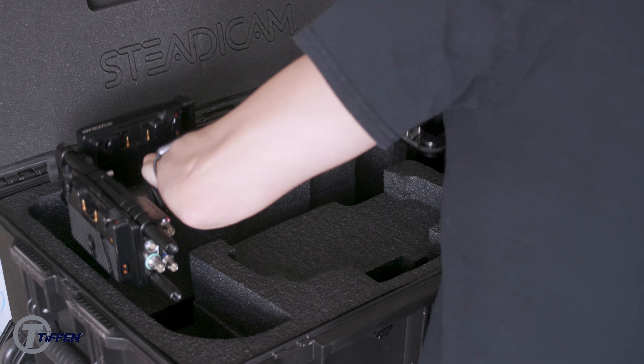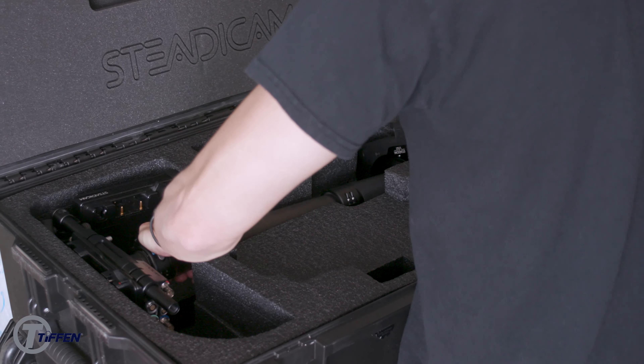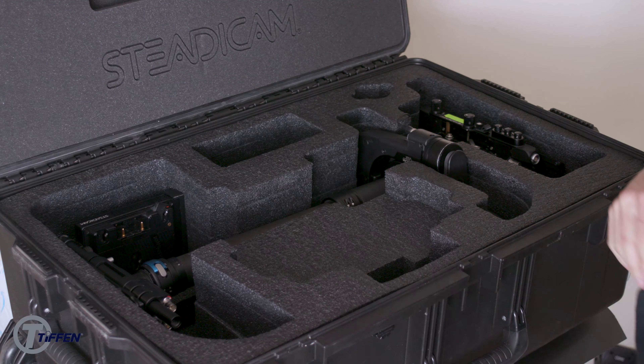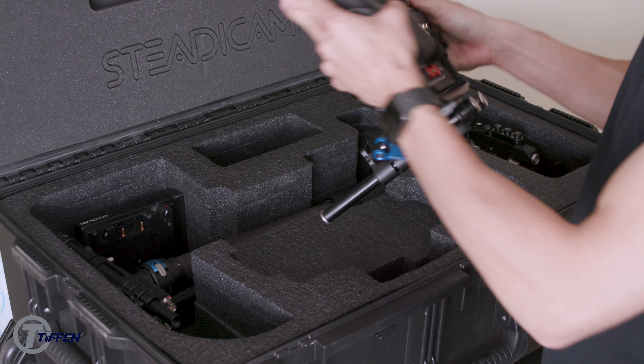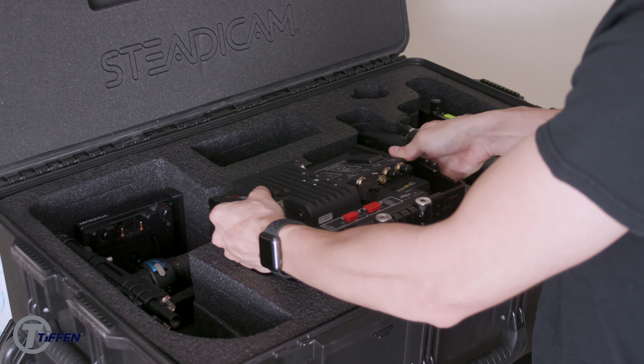First is the optional Pelican Storm Case — this is an IM2950. This case is pre-cut to be able to fit your sled with the bolt. The monitor is removed and adjusted at a 90-degree angle to be placed face down inside your case.